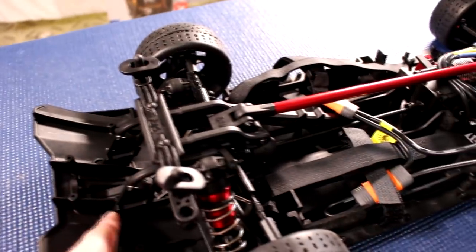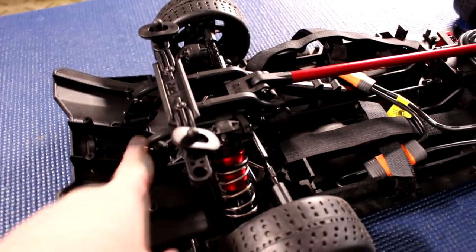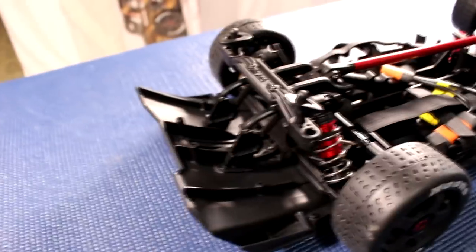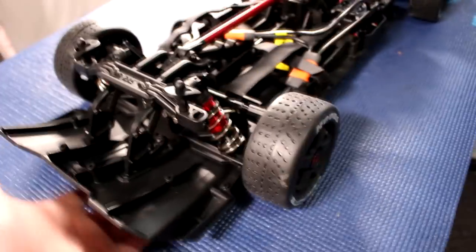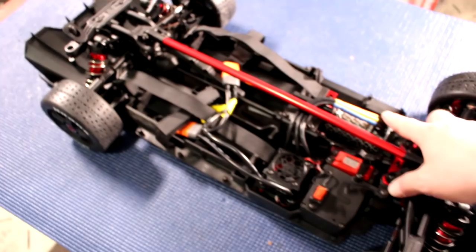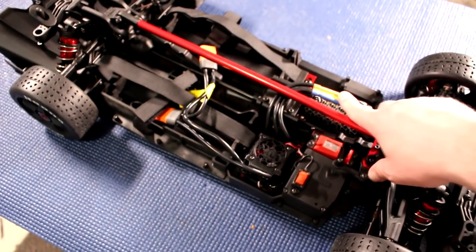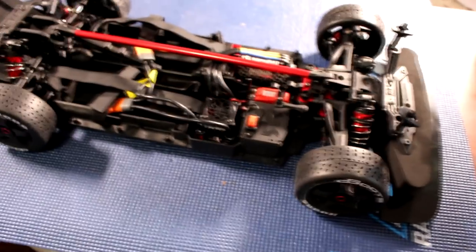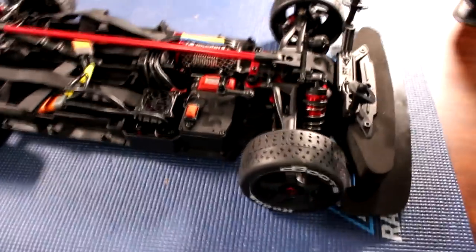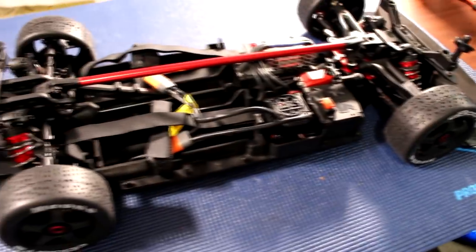I just love what they did with the back diffuser here to reinforce it, because this thing is going to lift up from the front end and scrape the bottom here. It has the newest BLX system in it. They're pretty much proven bulletproof. Great job Arma.